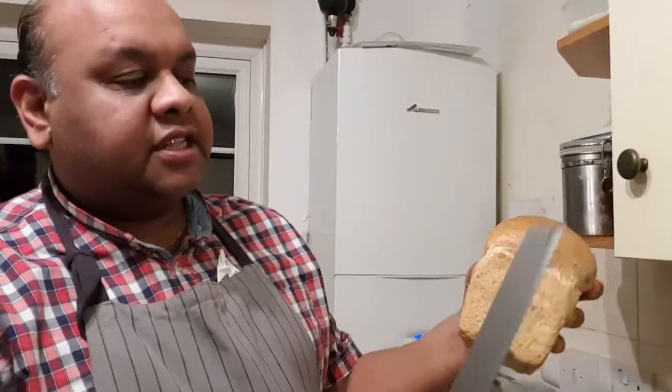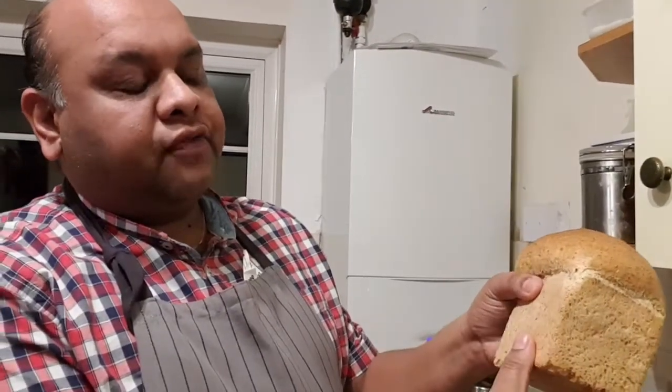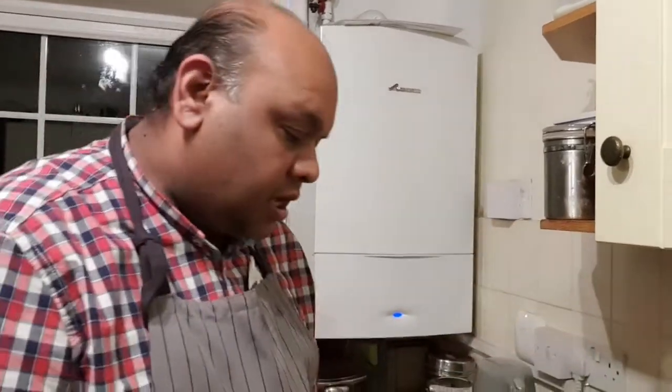All you're going to need is unsliced bread which I'm going to cut, and you want to keep the crust so that's going to be a good hold for the gravy so it doesn't seep out. So I am going to cut the bread.